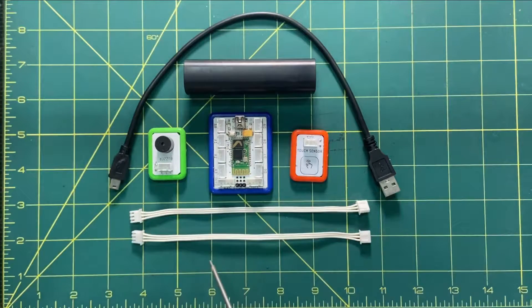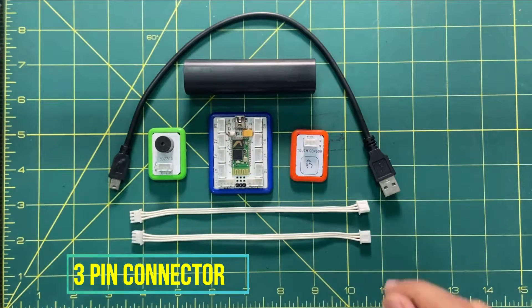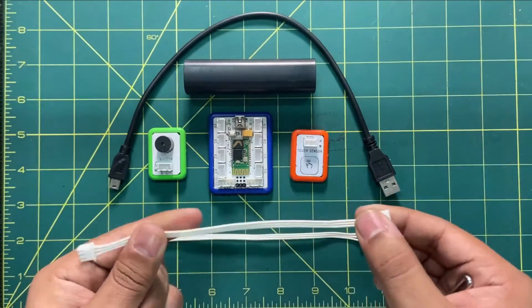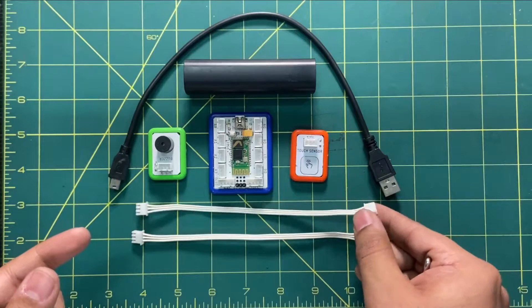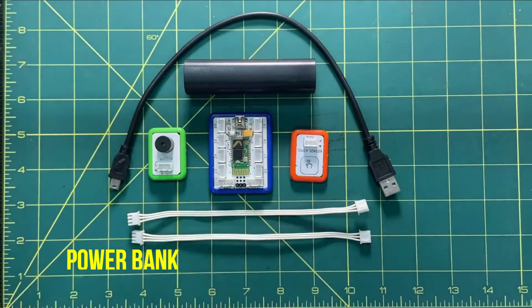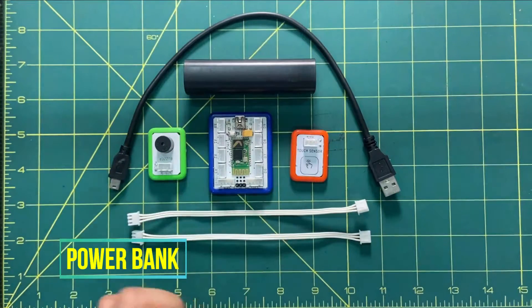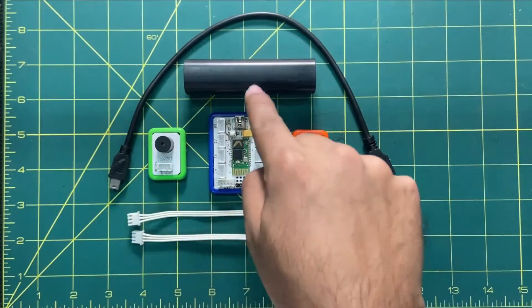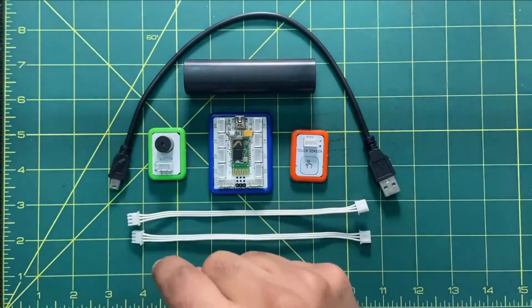These two are called three-pin connectors. You can see how they look from both ends. We are using these two to connect the buzzer and the sensor with the brain. The power bank is used to power up the whole circuitry, and that will be possible when we connect the power bank with the brain via a micro USB cable. That's all for the components.